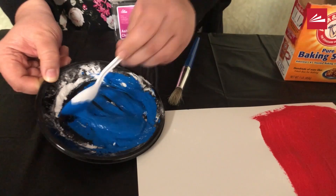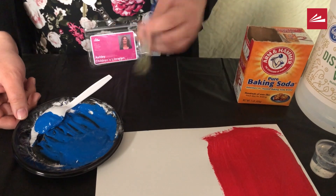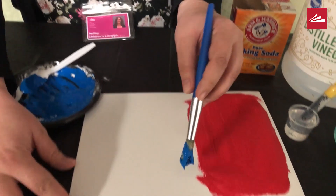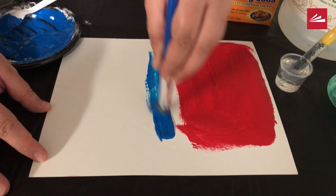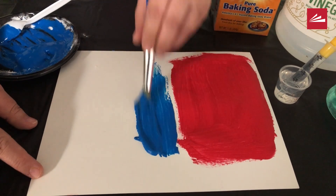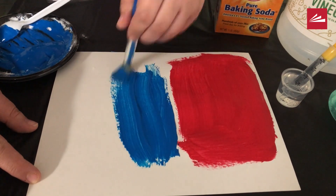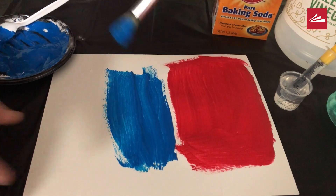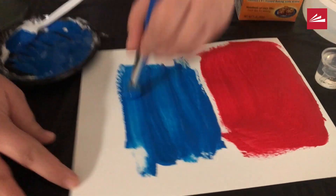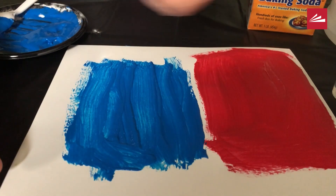Once you get it all incorporated, go ahead and grab your paintbrush and get creating. I already have my red side done, and I wanted to do a fun color play to see how the colors go together when we make our project start fizzing. So I'm choosing blue — blue's my favorite color, but you can choose whatever your favorite color is. Let's make it kind of thick there.